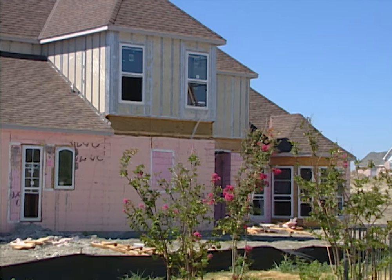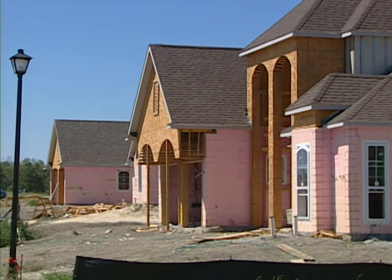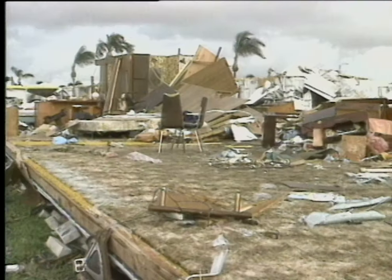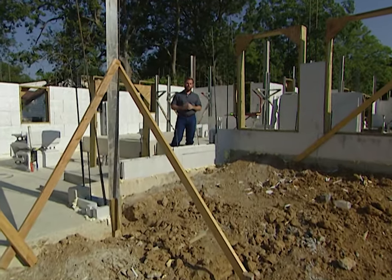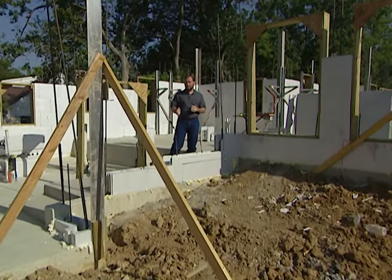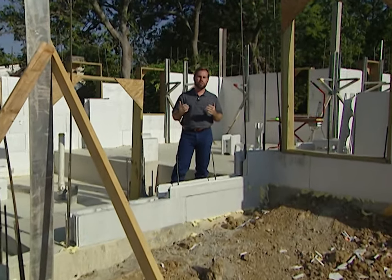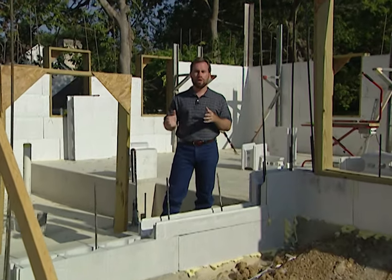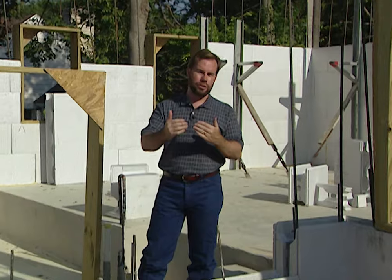Homes built with ICFs have established a track record of standing strong when all the stick-built houses around them are left in ruins by tornadoes, hurricanes, and other natural disasters. Besides having a safer and stronger home, you'll also save money. The cost of the walls and concrete adds about an additional 6 percent to the price of a home — so a $100,000 house would cost about $106,000. That $6,000 extra raises your mortgage payments about $30 to $40 a month.